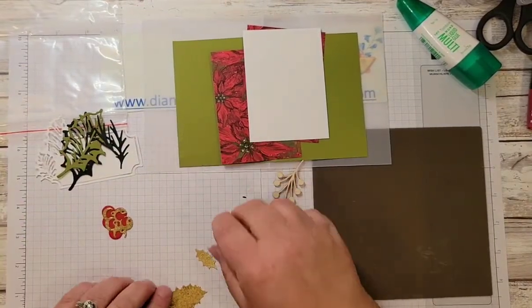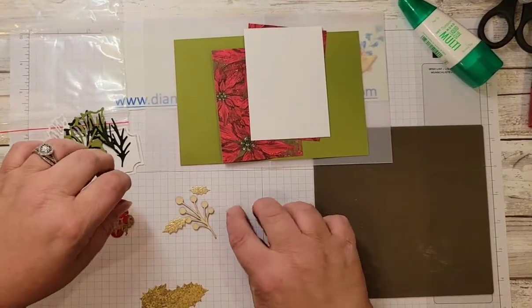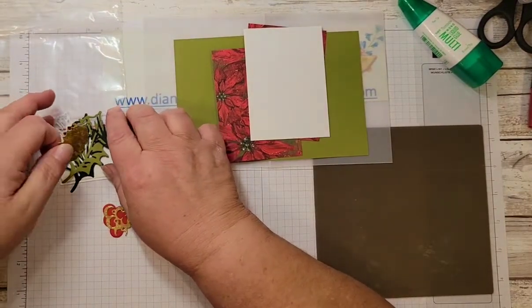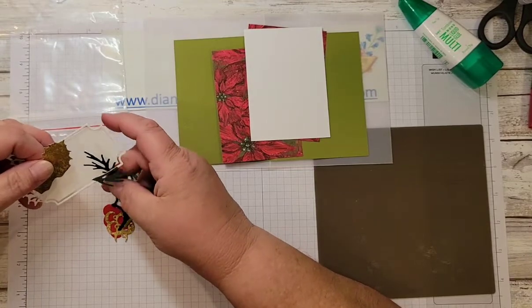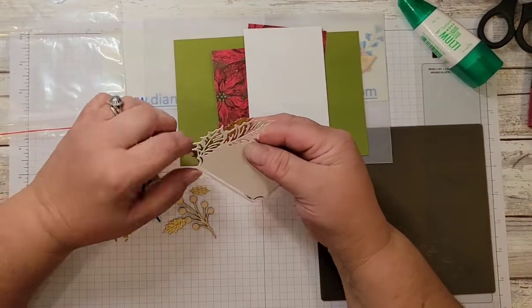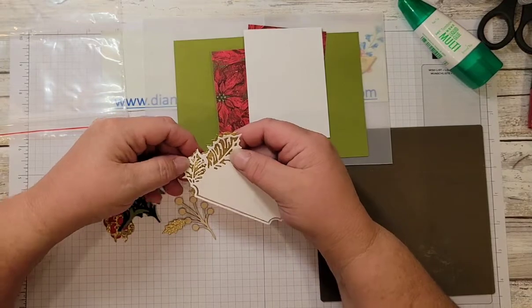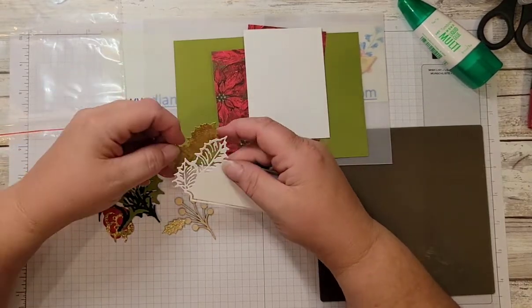There are some other elements I bought from the Stampin' Up catalogs. I wasn't sure what one piece was for — I had to watch some other people putting things together — but there is a die that cuts this piece, and what it is is actually the background that goes behind the leaves.